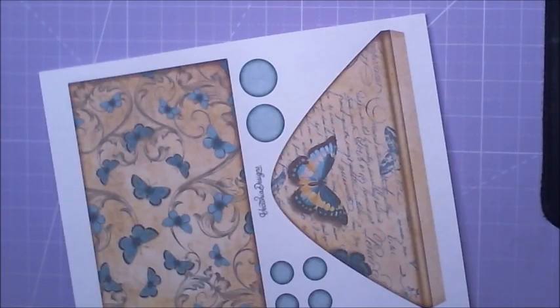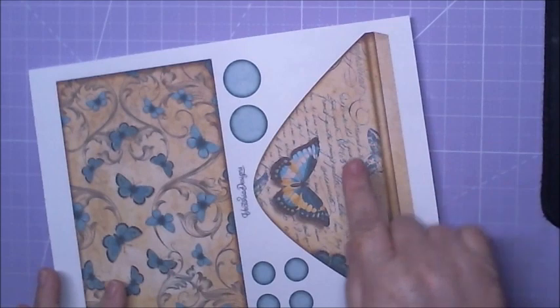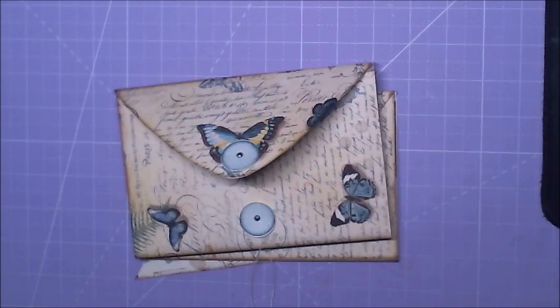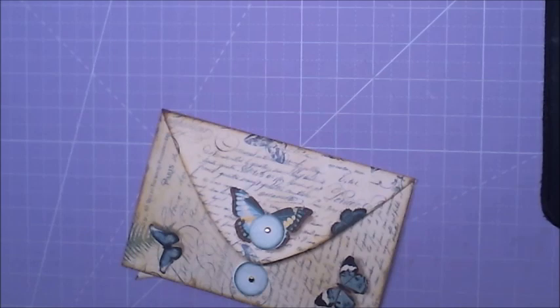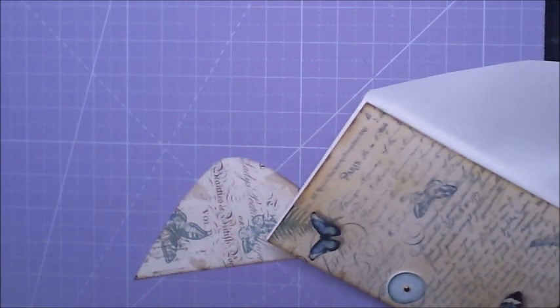Hey crafty angels! Hey here from Angel Rose Designs, welcome back to my channel. We are on part six of this project, and we will be working with the piece that is on page three — this part here. I got it all cut out already.